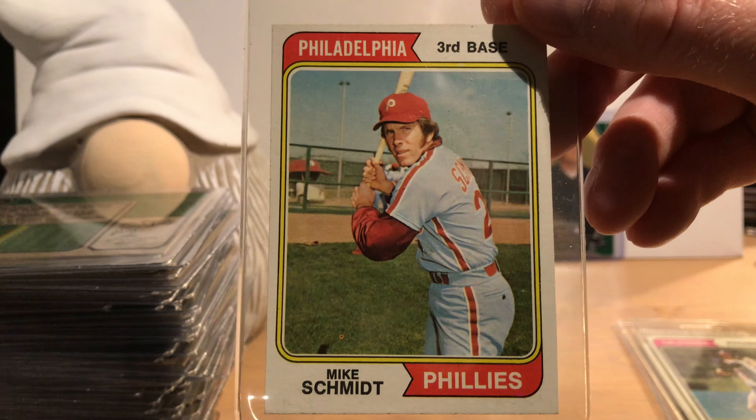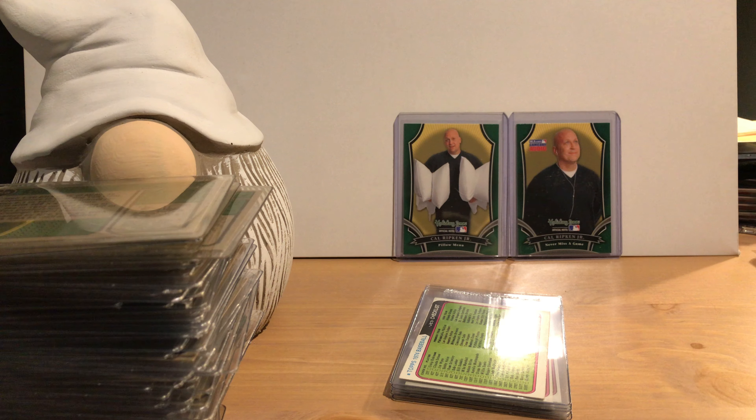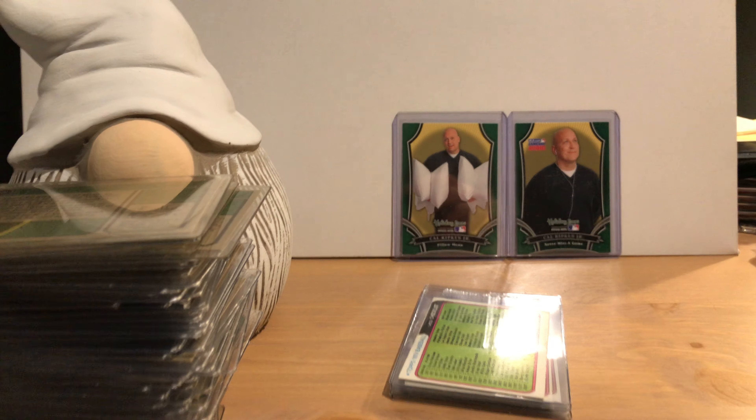There were also team cards — here's the Yankees. The backs of them have text showing a list of world championship clubs for the team, along with team records for pitching and batting. It's kind of hard to read. There were quite a few of these, one for each team.